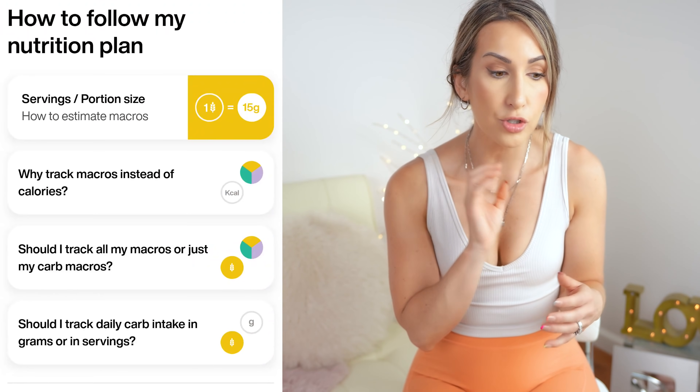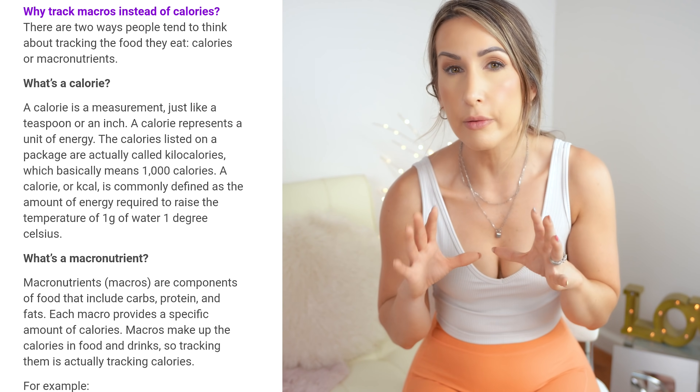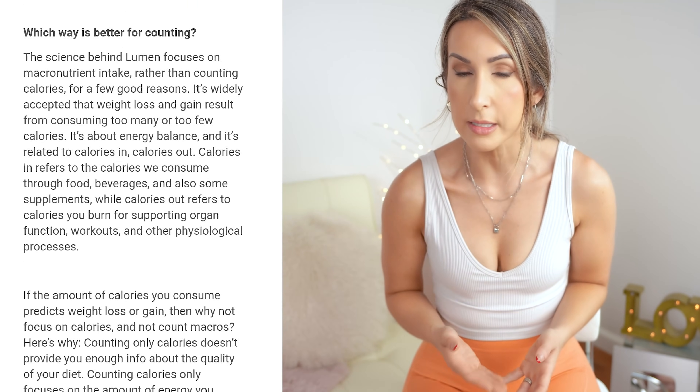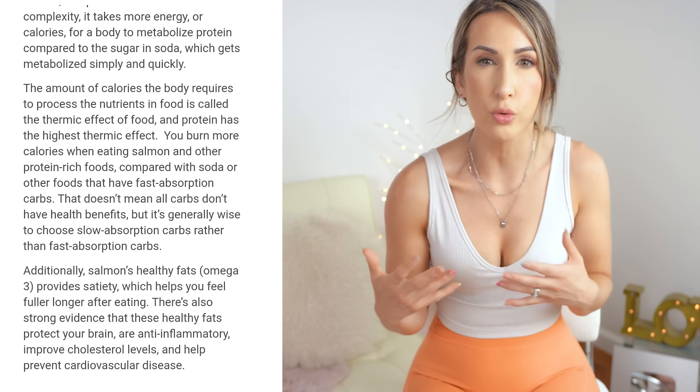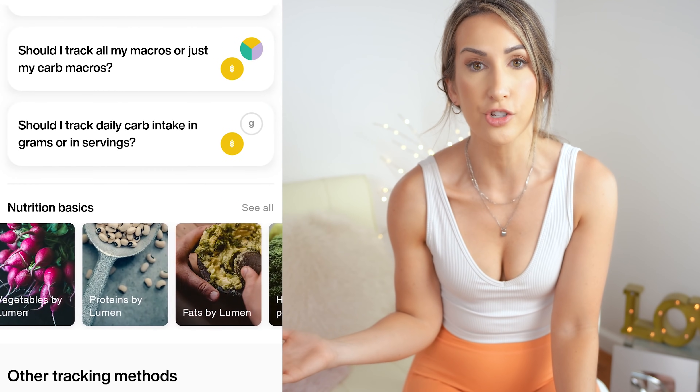Do I think the Lumen actually hacks your metabolism? I wouldn't go that far, but it gives you so much more information captured in one place — information you wouldn't have had previously — that I do think it can help you be more mindful with the choices you're making. For me, I'm always motivated and fired up by data, whether it's my tracking watch or other tools. I really love that the app does it all in one place, keeps me more mindful, and motivates me to work harder and be more strategic with my workouts and meal timing.